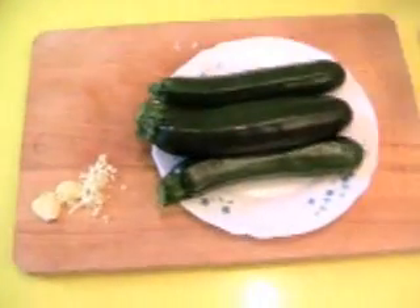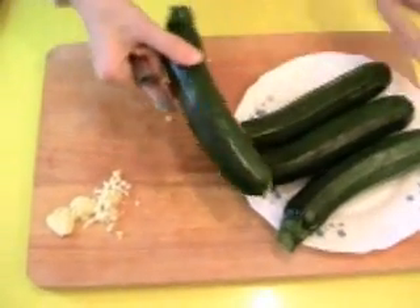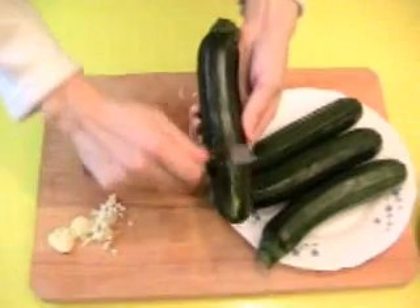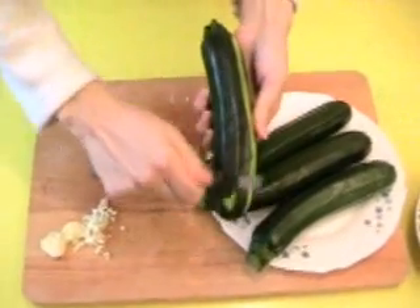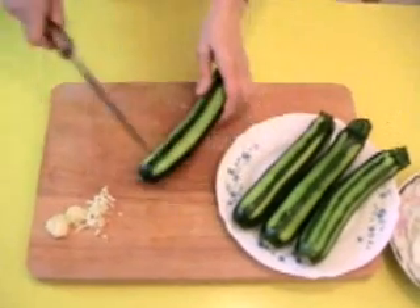Next step is the zucchini. To peel, but not completely — like this. The target is to slice.